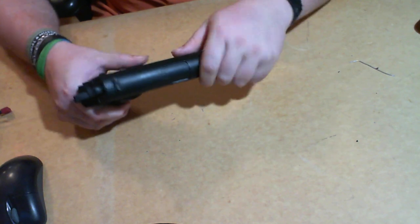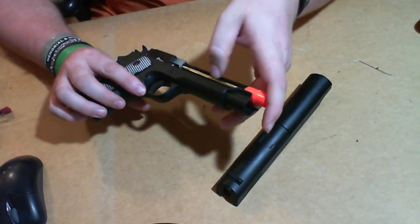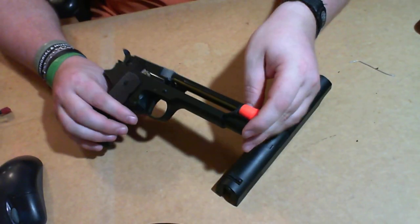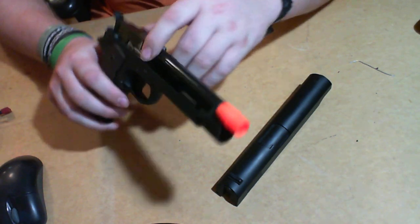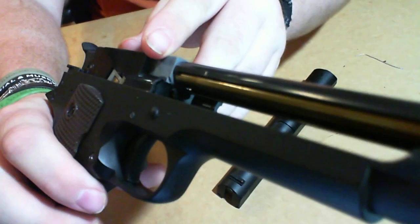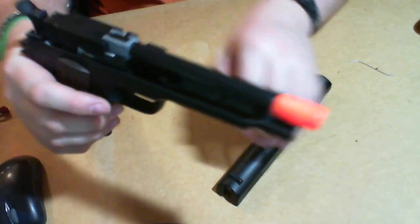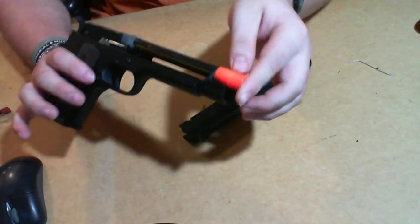With this one, over the other AEP on the market, you do have a lot more room to work with in the slide comparatively. You can fit a bigger battery — the battery terminals are right here. I've seen people take these apart and put in regular mini connectors. You have much more room to work with. Unfortunately it didn't come with a threaded barrel — if it came with a threaded barrel that would be awesome.